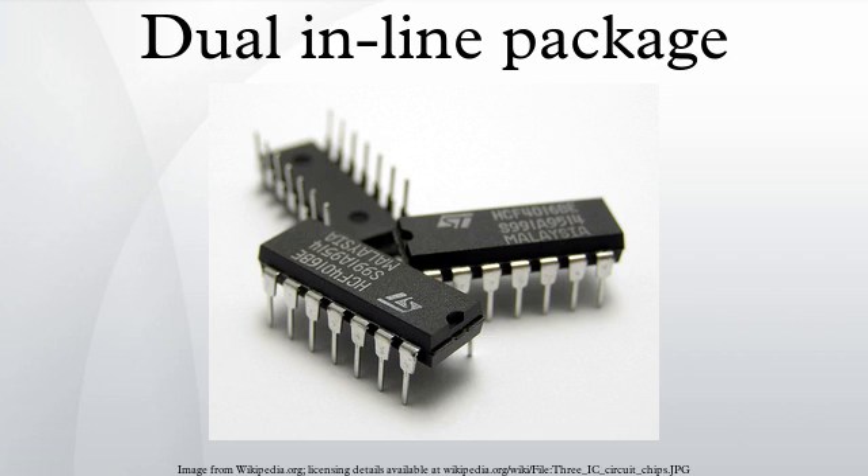In microelectronics, a dual-in-line package, or dual-in-line pin package, is an electronic component package with a rectangular housing and two parallel rows of electrical connecting pins. The package may be through-hole mounted to a printed circuit board or inserted in a socket.